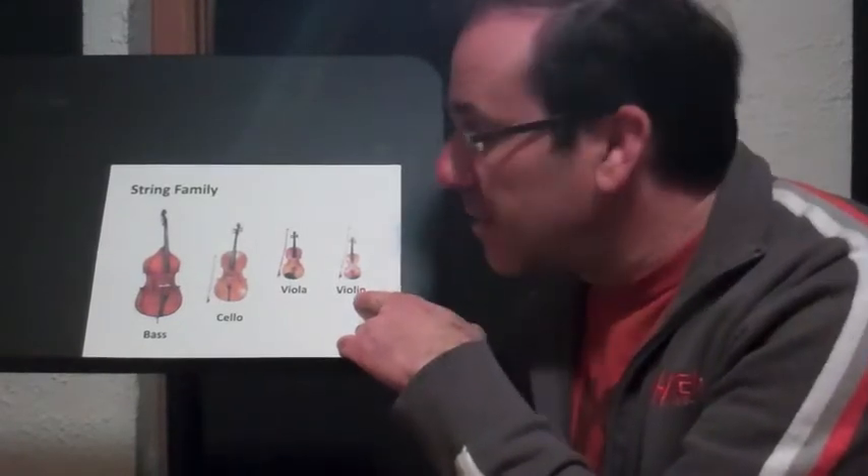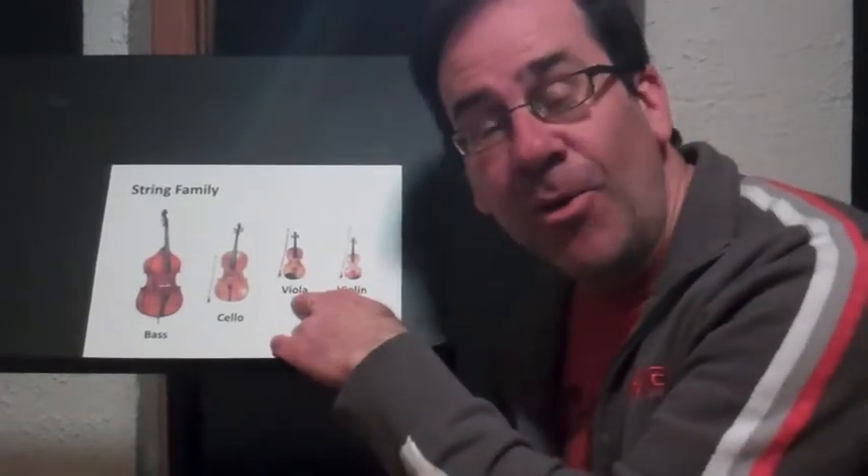Hi. Let's do our instrument of the week. Last week we had the violin — that's this little guy right here. This week, we got the viola.